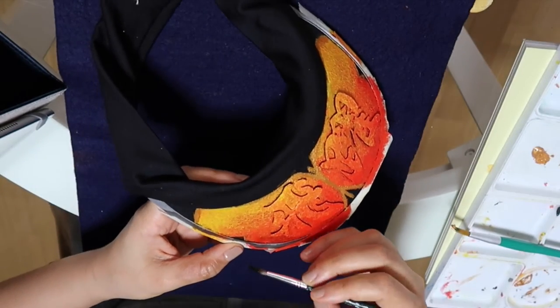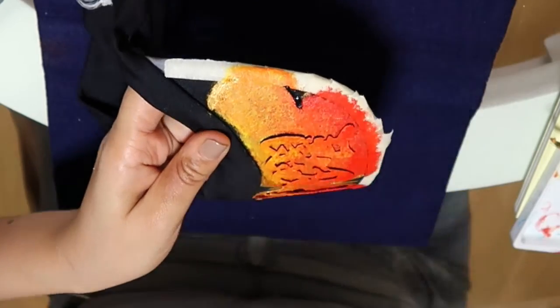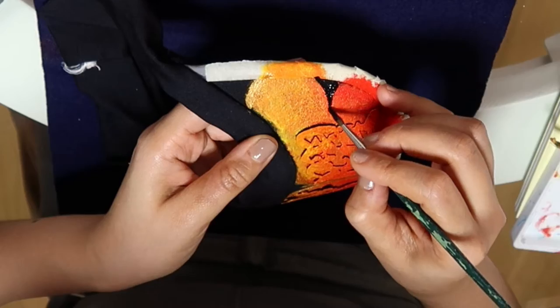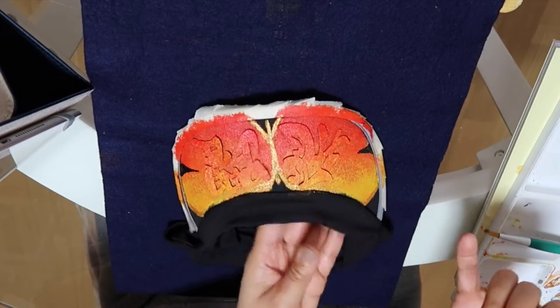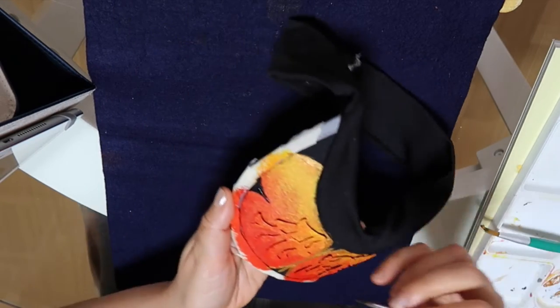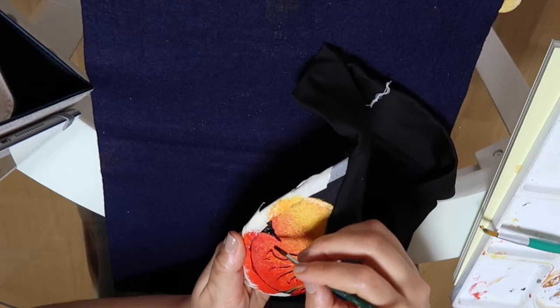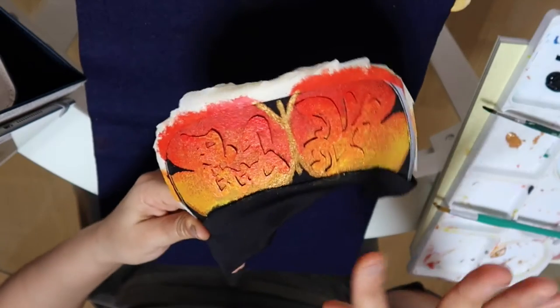I'll just try to define the wings more and kind of round them out, just trying to make it even. It's looking much more — I don't have another word — butterfly-like. I'm going to leave it just like that.